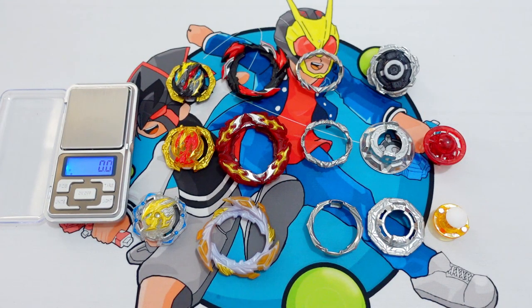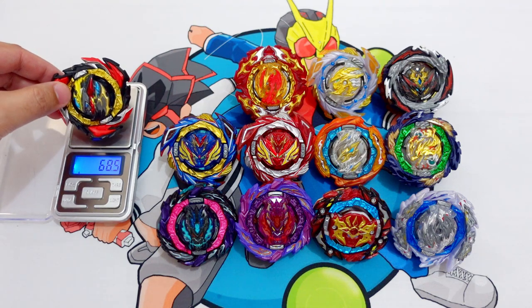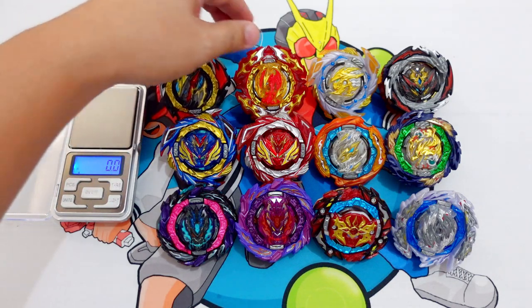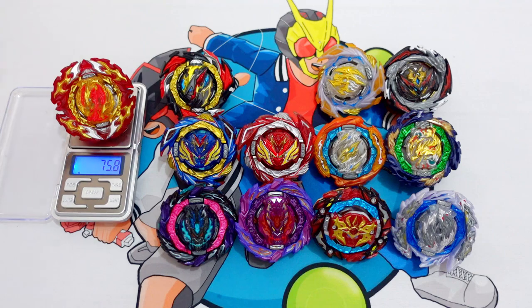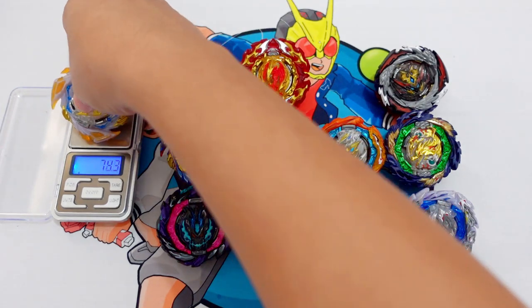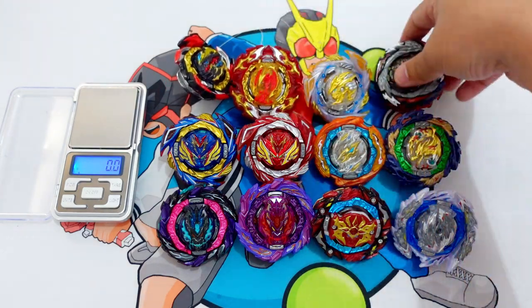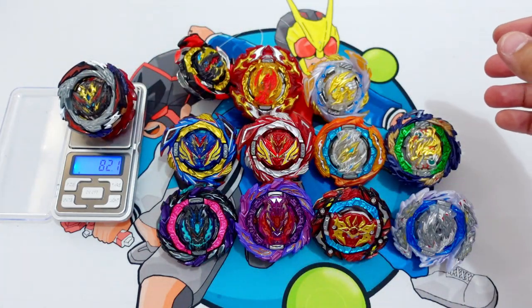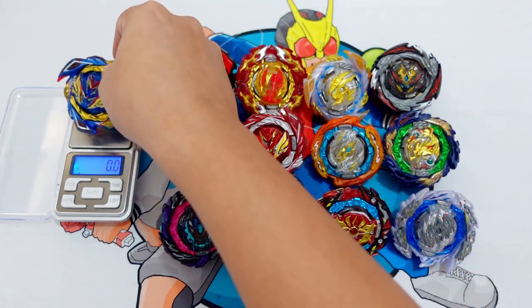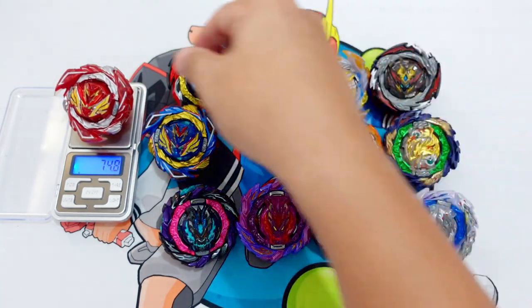Now let's build all the combos and compare the weights. Dangerous Belial is 69.3g. Prominence Phoenix is 75.1g. Savior Pursus is 73.8g. This other combo is 75g, and Perfect Belial is 82g. Let's also check the weight of the Perfect Dangerous Belial later. Savior Valkyrie is 74.8g — the Red Savior Valkyrie.